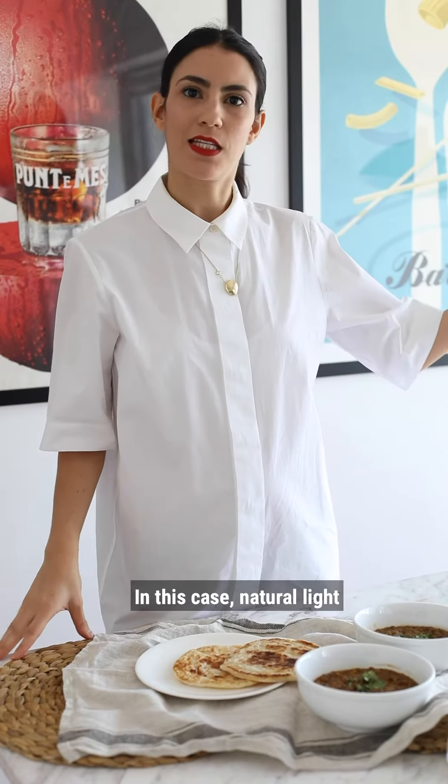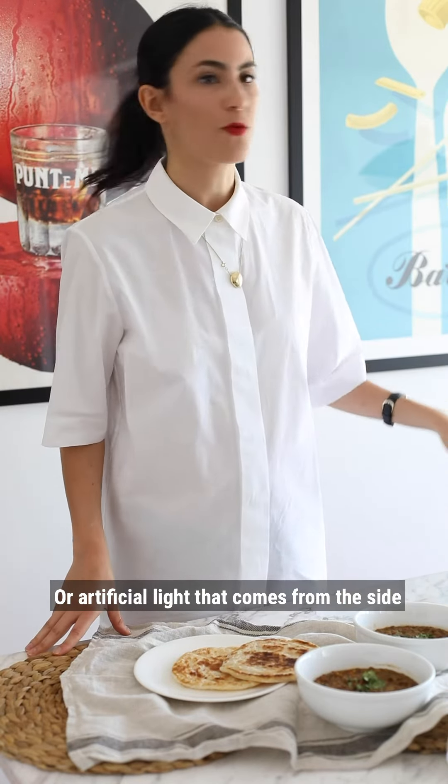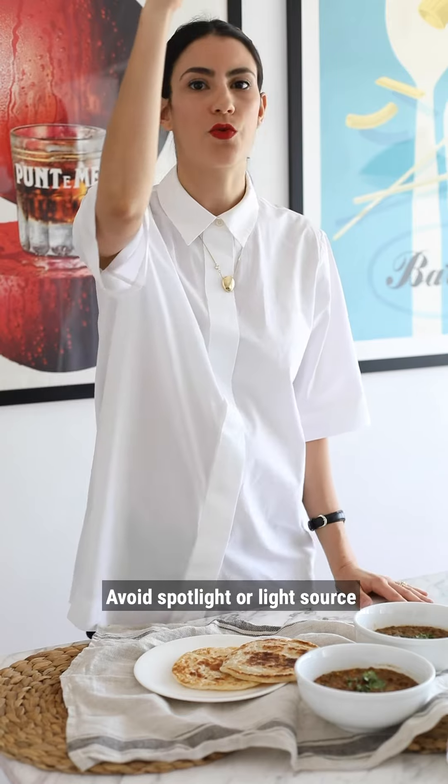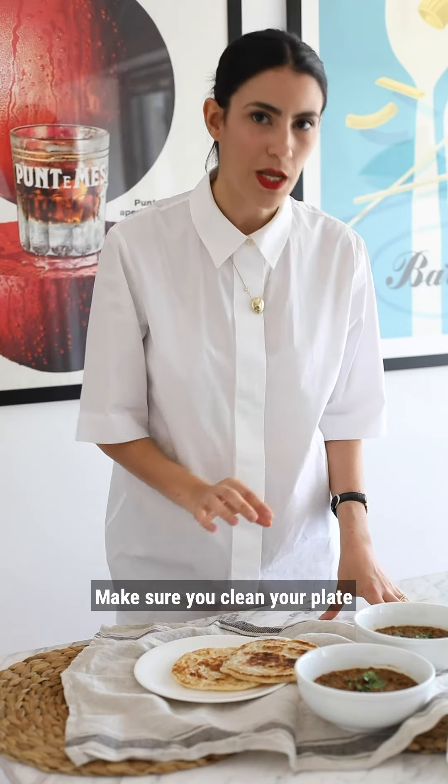Tip number three: find a good light source — a light source that comes from the side, like in this case natural light, or artificial light that comes from the side. Avoid spotlights or light sources that come directly from the top.